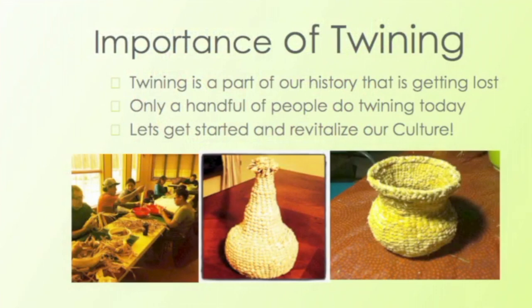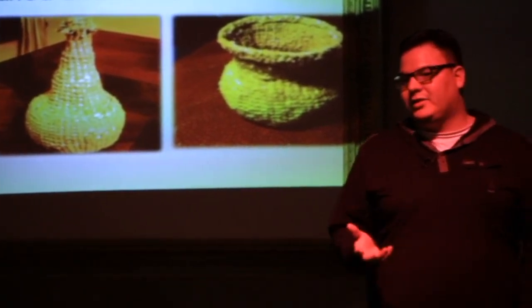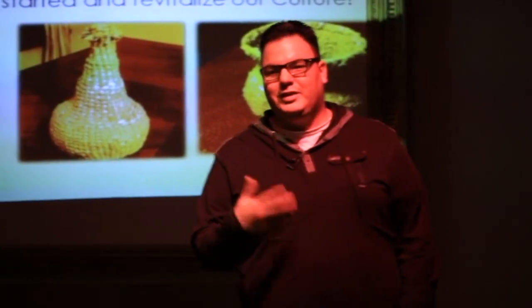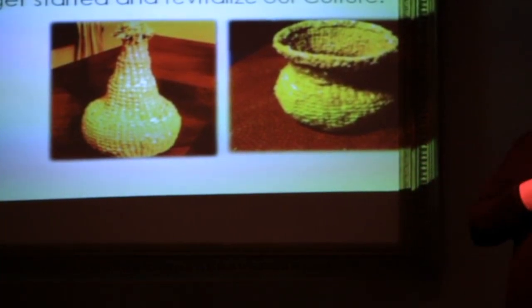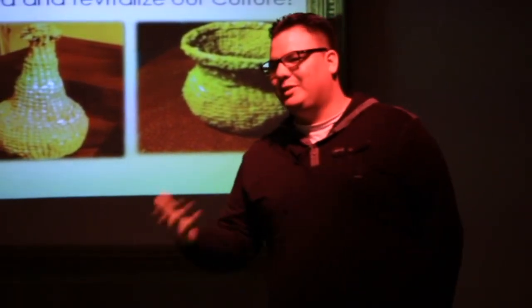Twining is a part of our history. It's a part of our identity, and we should revitalize that — we should bring it back. This is our social network, doing this kind of thing: the real face-to-face interaction as opposed to the technologies that we use. That's my whole thing on twining. That's what I like about it. It creates those relationships, it creates that intimacy that we always had with each other, that unity.